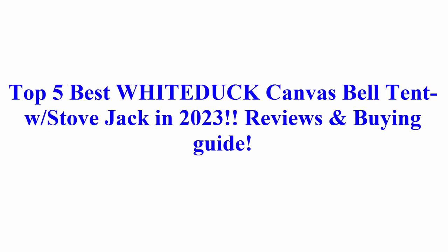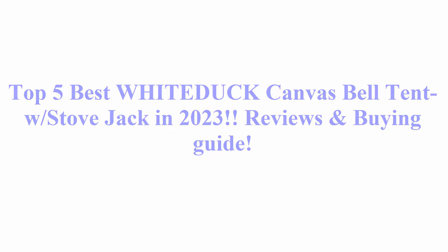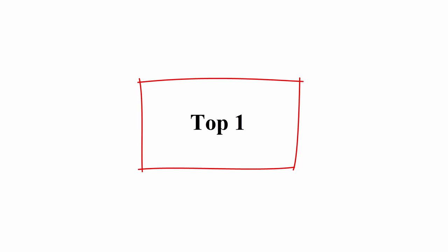Welcome to Best Quality Reviews. Top 5 Best White Duck Canvas Belt Tent with Stove Jack in 2023 Reviews and Buying Guide.